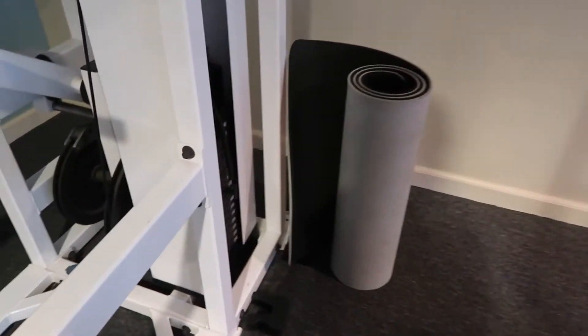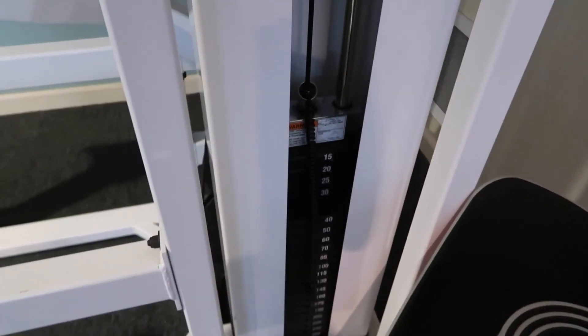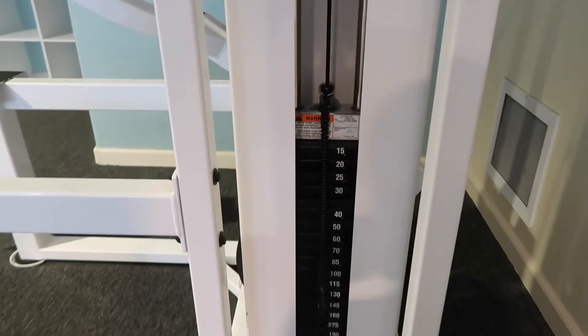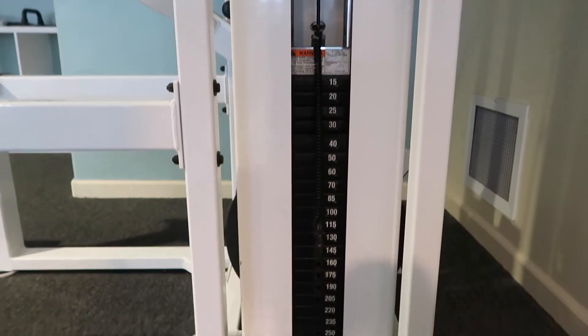On this machine, you want to pick a weight that's actually closest to your body weight. The lighter the weight you choose, the harder the movement will be. So beginners, you want to start with your body weight or a little bit more.